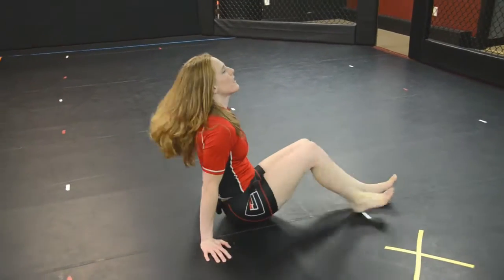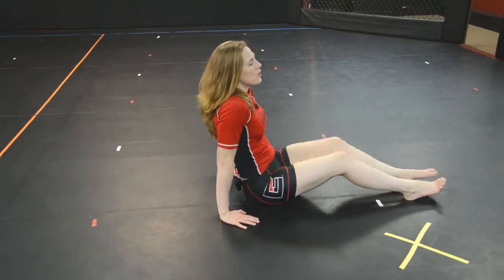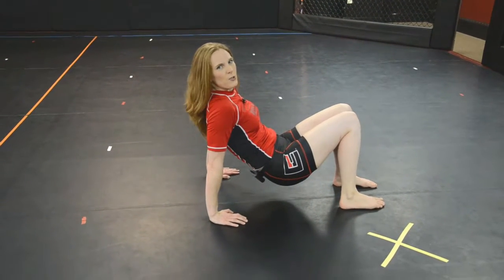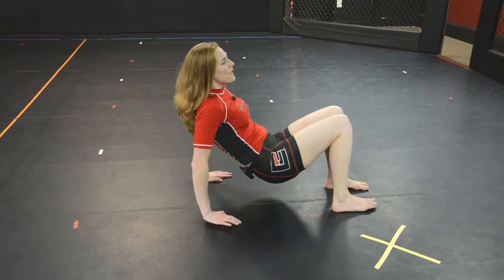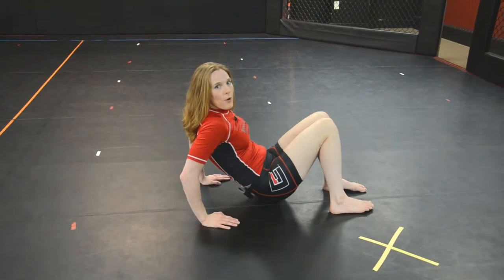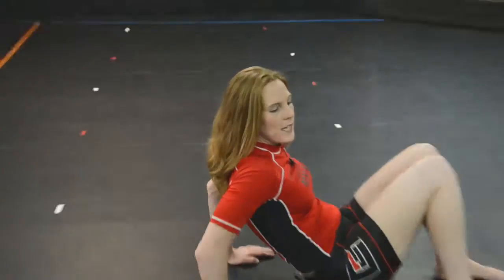The last thing you can do is something we call tricep extensions. From this position, I can sit down on the floor. If you really want to get those triceps toned, there are two ways to do this. The easy way: bend your knees, pick your body up kind of like you're doing a crab crawl, but make sure your arms are in a narrow position. Work on bending the elbows and pushing up.